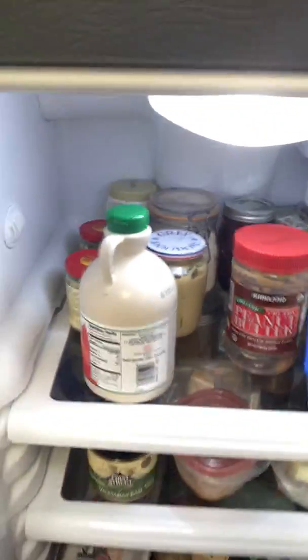All right, welcome to How to Not Cook, featuring various guests. Today we're gonna be not cooking omelets.